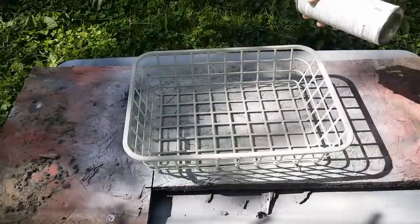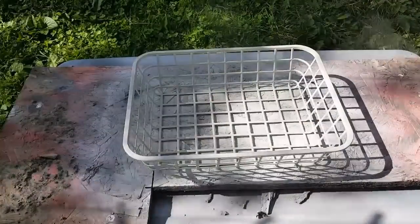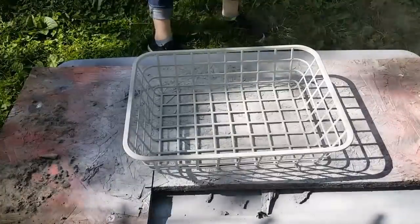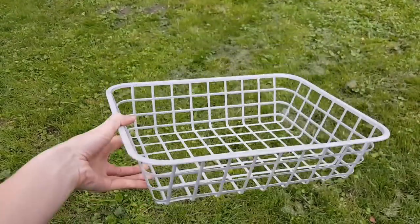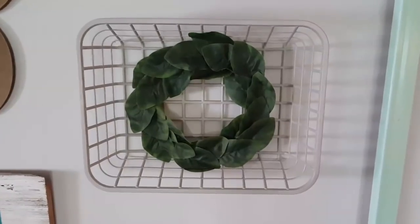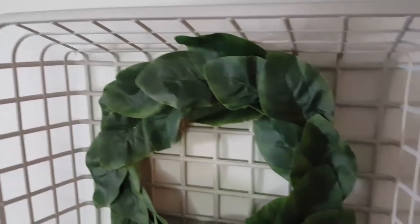I didn't worry about the underneath part of the basket. Once that first coat dried, I just went back and touched up any spaces that I might have missed. Here you can see the finished basket with this nice satin finish to it. I really love this stone gray color — it's one of my favorites.